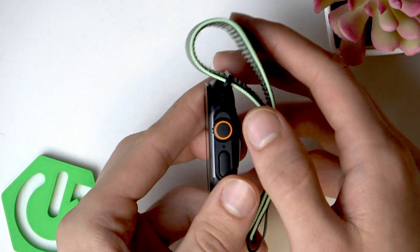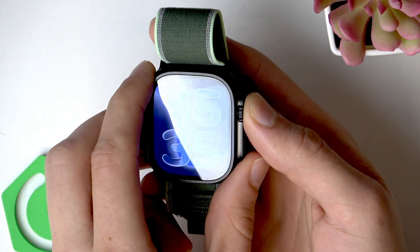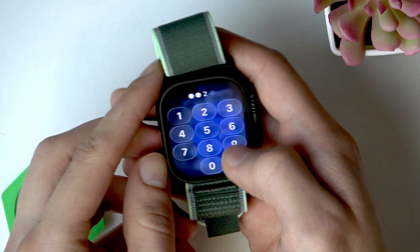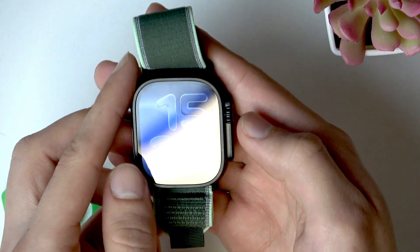First, press the digital crown button to enter the app list. Enter the passcode if required.